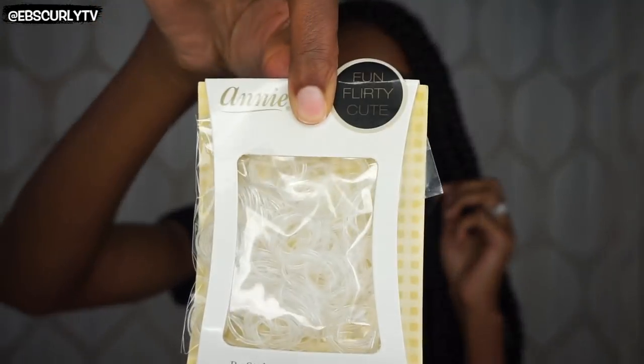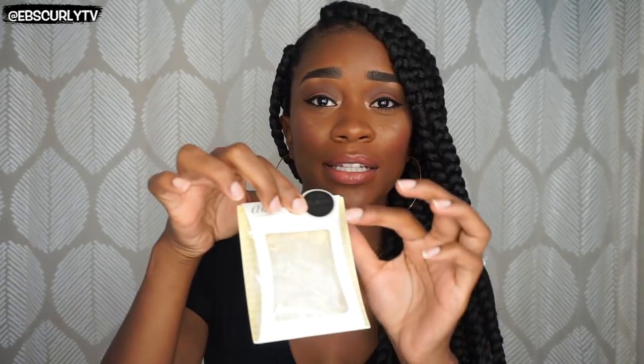Once I had my hair nice and moisturized, I divided it into sections so I could go ahead and put the rubber bands in. Now I have a very important tip regarding rubber bands: you don't want to use the matte black rubber bands. Those will break your hair and create a lot of friction. Instead, I use these clear plastic rubber bands from Annie, which I got from the beauty supply store. I just wanted something plastic that wouldn't rub against my hair.